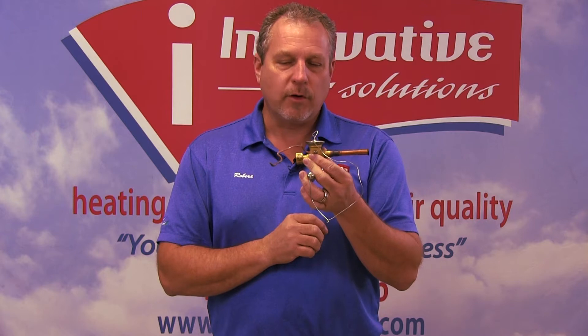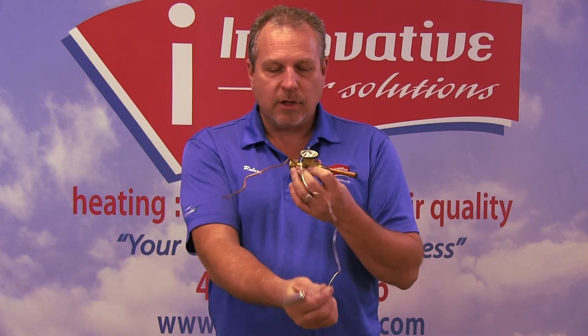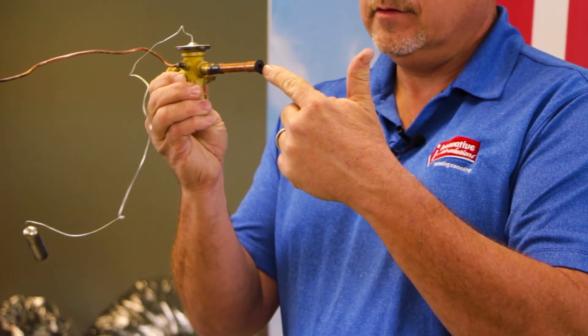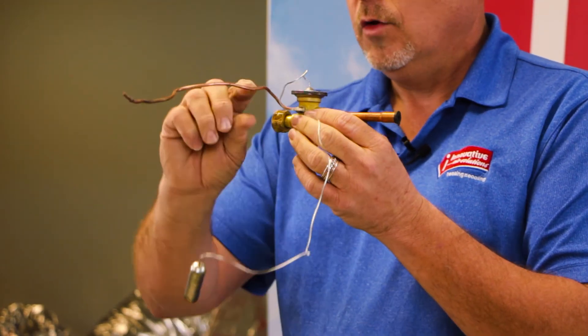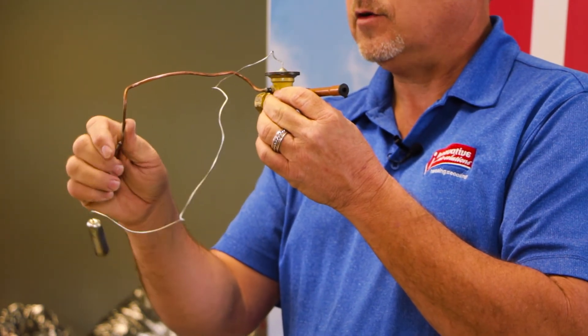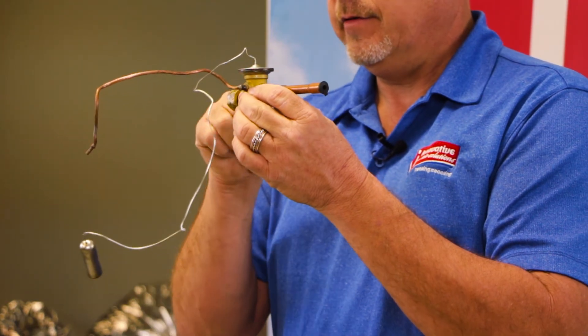This measures the flow of refrigerant through the evaporator coil to ensure that the coil is always flooded with liquid refrigerant. We have a couple of items on this expansion valve. Our inlet from our condensing unit pipes into here. We have a chat lift fitting on this side, which connects to the evaporator coil itself. We have a bleed over tube, which allows pressure to equalize either in the off cycle, but also helps to monitor pressure inside the valve body itself.